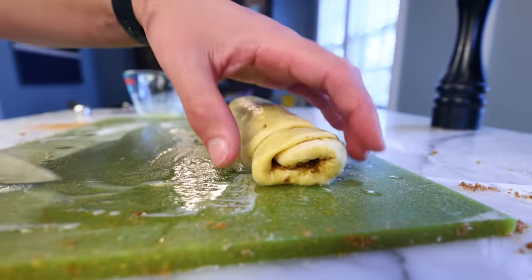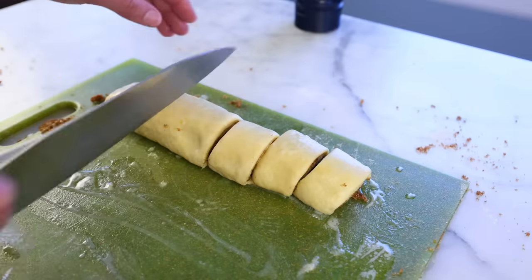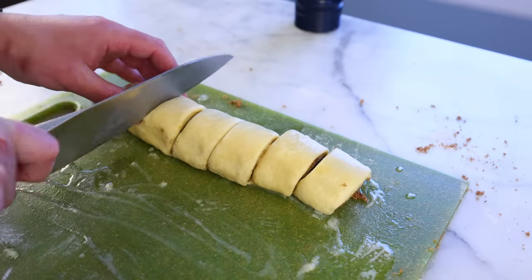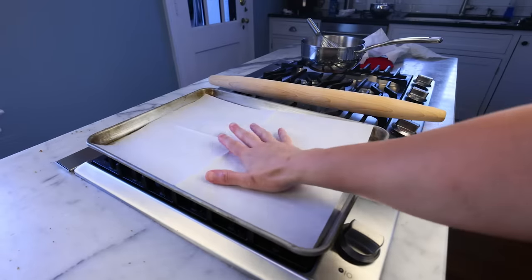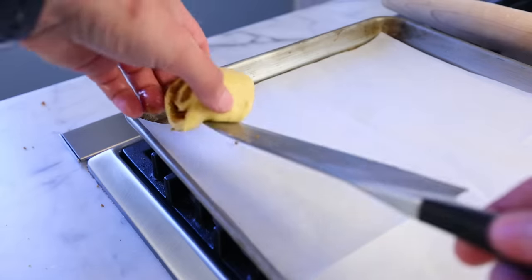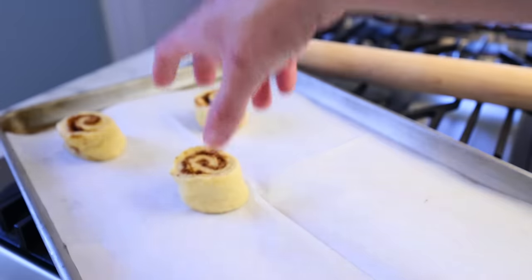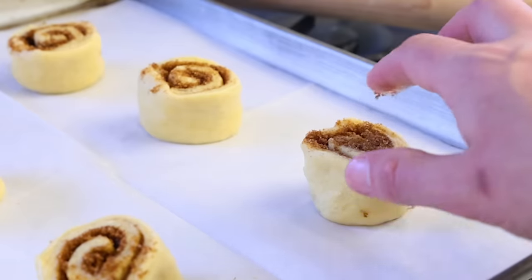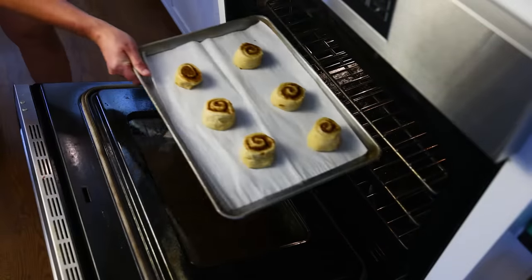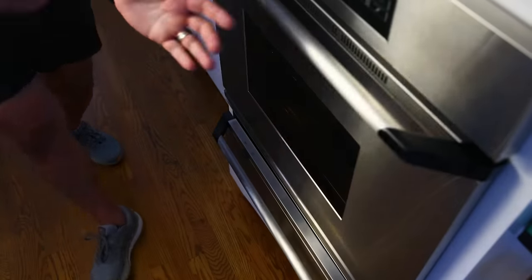Time to slice. Trim off that end first, and then you can get really clean, even slices. I'm going maybe an inch and a half thick, four centimeters, aiming for six rolls. Grab a baking sheet, line with parchment if you've got it, and then very gently lay on the slices, cut side up. This would actually be a lot easier if I had chilled the roll overnight. Though if you do that, you definitely want to cover these and let them warm up and proof at least a half hour before baking. They're a little puffier after a half hour proof, which is good, and in they go at 400°F, 200°C, convection if you've got it.